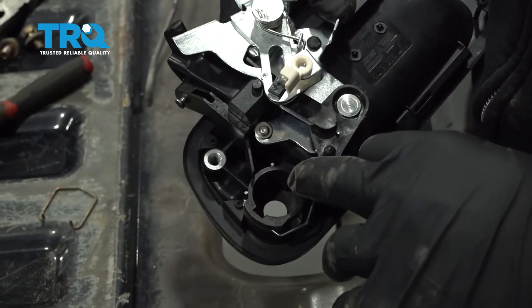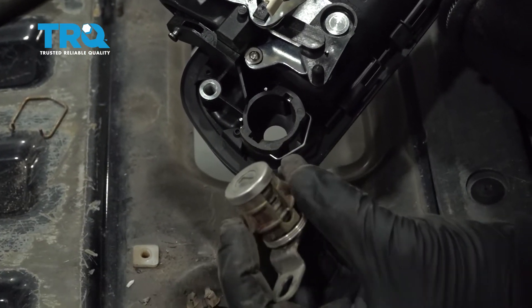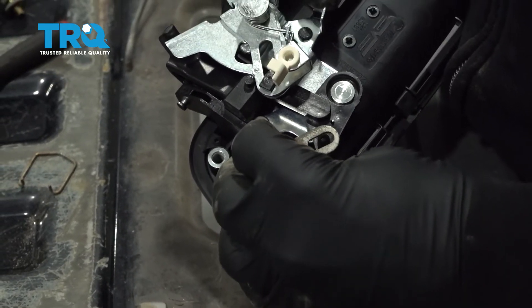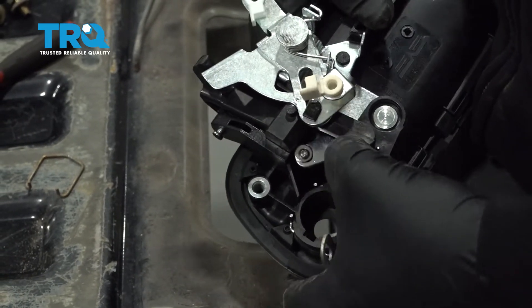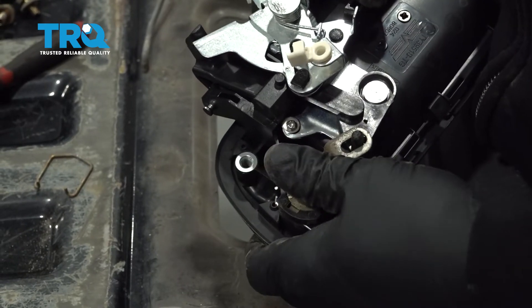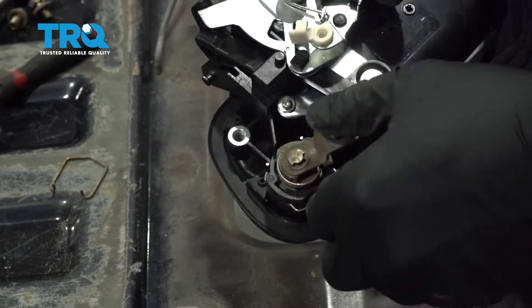On the new handle, there are two little notches right here that'll line up with the notches on the lock cylinder itself. Drop that down into place and make sure that the pin lines up. If it doesn't line up, just manually maneuver it over. Line that up, push it into place, and the spring clip should lock that cylinder in.